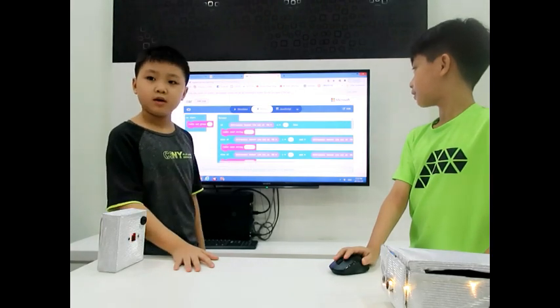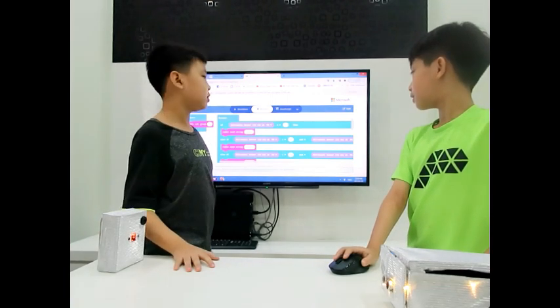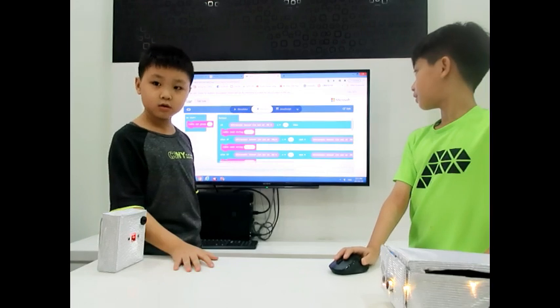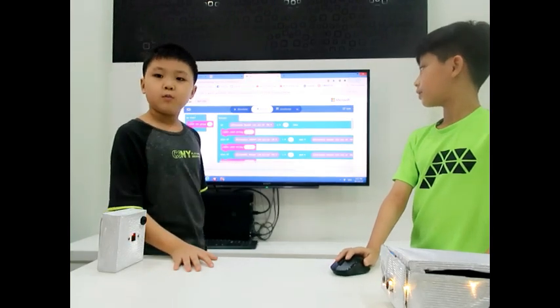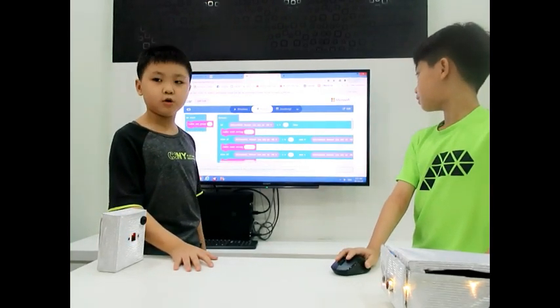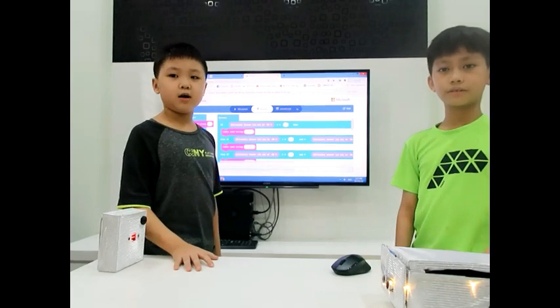The edge bit will receive the signals that were sent by the micro:bit in the remote control. For example, whenever the car is 5cm away from any obstacle, the edge bit will send the string "plus" to the micro:bit in the remote control. When the micro:bit receives "plus", it will buzz and the score will increase by 1. The higher the score you get means you are a bad driver.